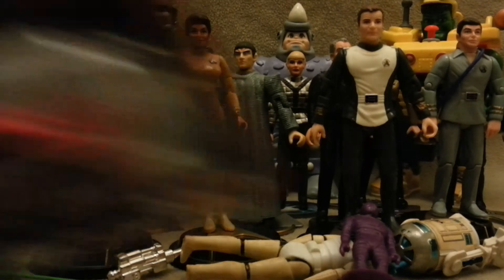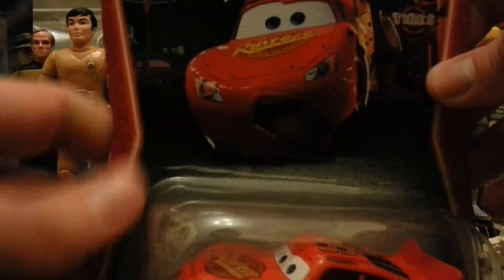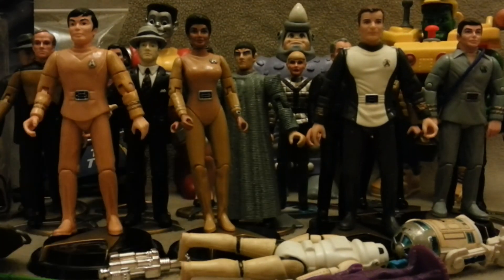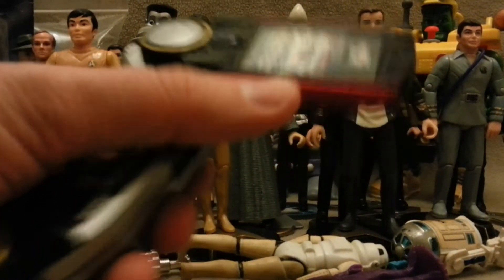I've got these two die-cast Cars — Lightning McQueen with insects in his teeth and Lightning McQueen with his tongue hanging out. And finally a Power Rangers Martha, so you don't really see these around readily.